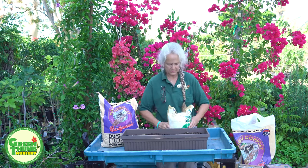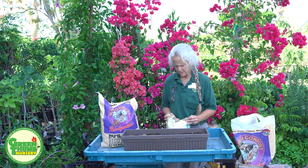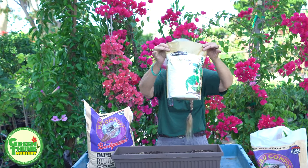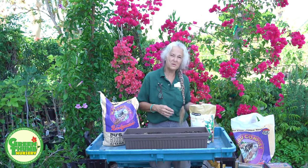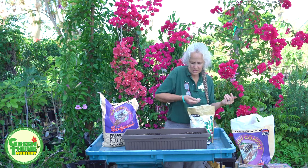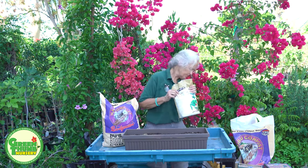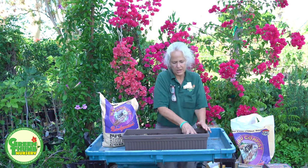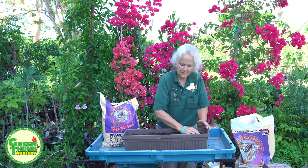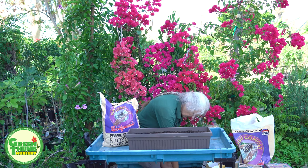I'm also going to add some Epsom salts. This is regular Epsom salts — the same kind you'd use for your bath — just make sure there's no perfume in it. You can get it here or at your pharmacy. I'm going to do about a teaspoon; I don't want to overdo it. What this does is add magnesium, which helps the leaves to be a little bit firmer and have a little bit better flavor. I'll mix this in under the top and then water it in well so it all firms down.